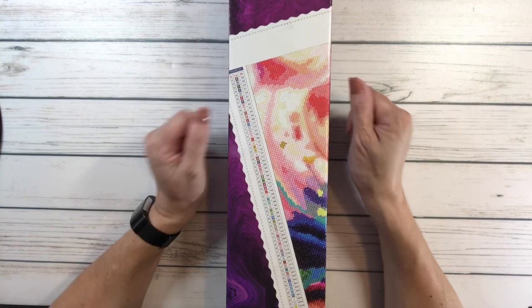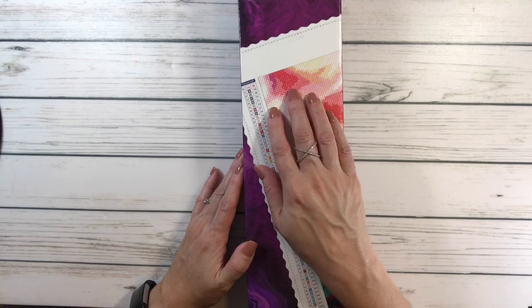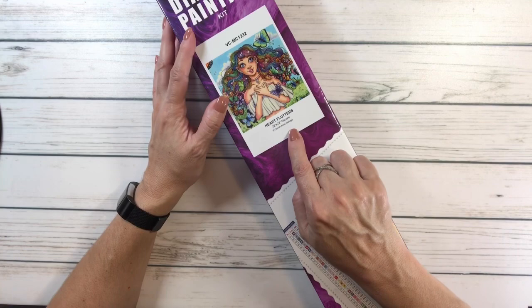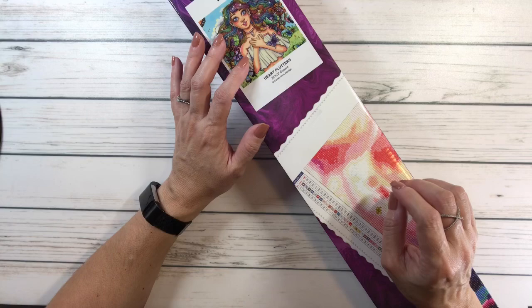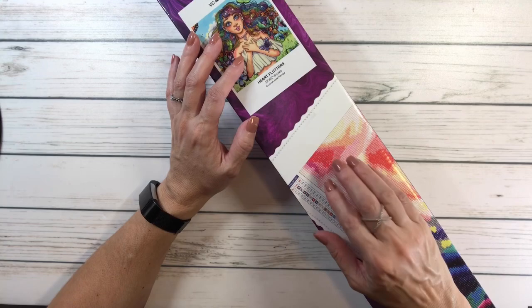We're going to do an unboxing! This is the one I decided to pick — I absolutely loved it. It's called Heart Flutters. It comes in this beautiful box. They still have the tubes, but if you want the tube you have to pay extra. I have so many tubes already and I really don't need one, so I prefer the box.